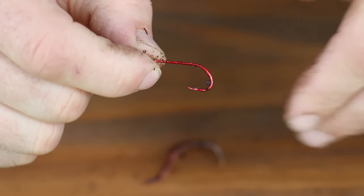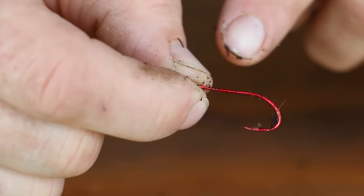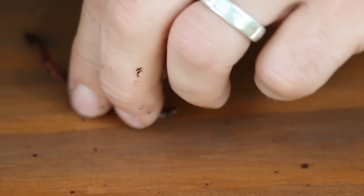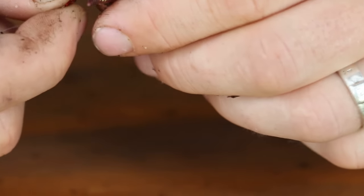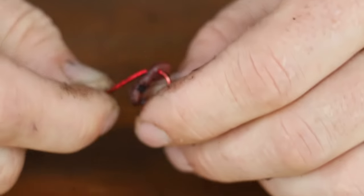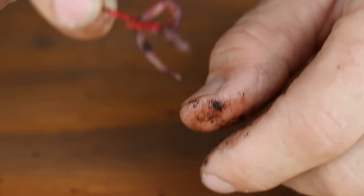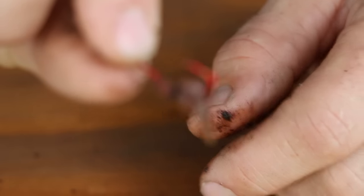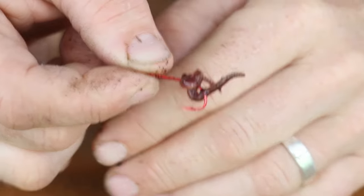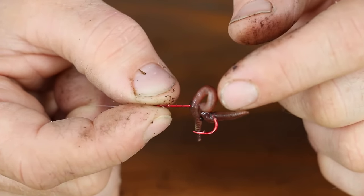There are pretty much just two ways to do this. This is the type of hook you're gonna want — it has small barbs on the back of it, it's a bait keeper hook. Most people will put the worm through like such, then keep putting it through, turning the hook and putting it through again. That's how most people put the worm on, and this is perfect for something like bass or catfish.